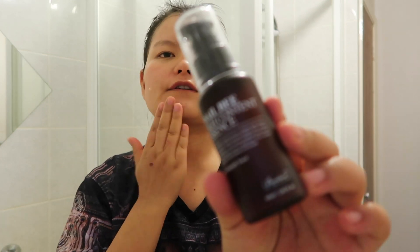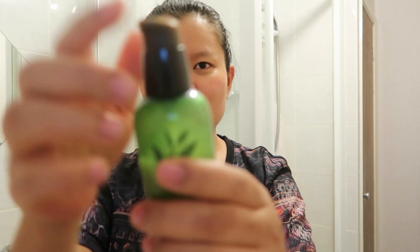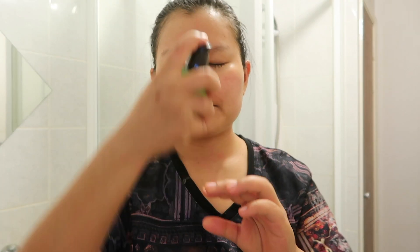Now I'm gonna use my essence — this is the Snail Bee high content essence. You've already seen this if you're a long-time subscriber. And this is my favorite: the Green Tea Serum by Innisfree.